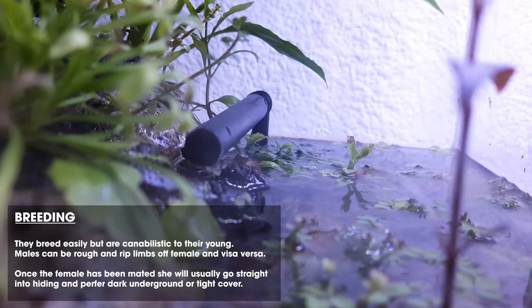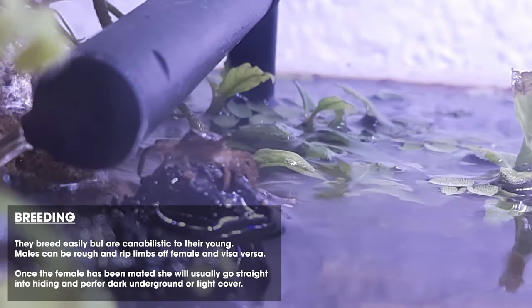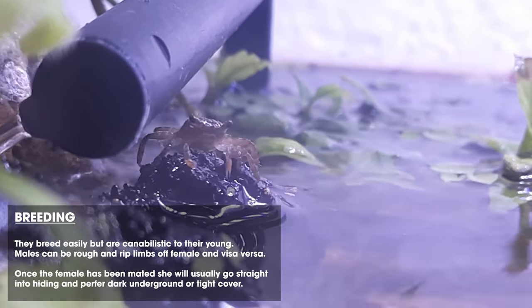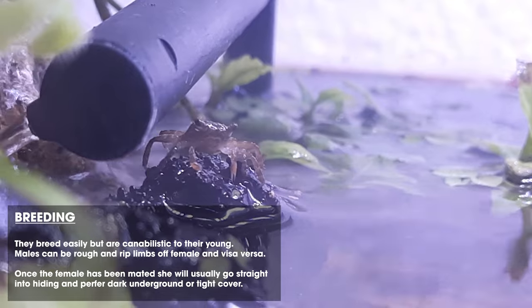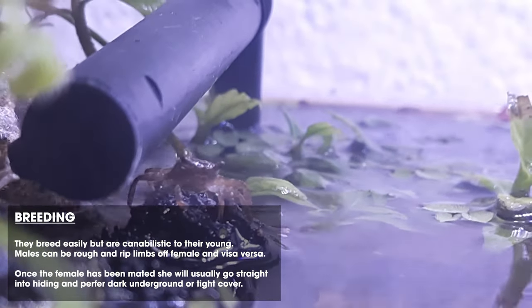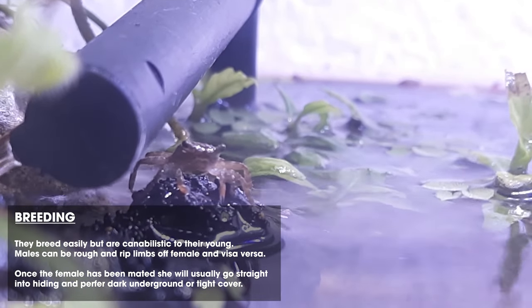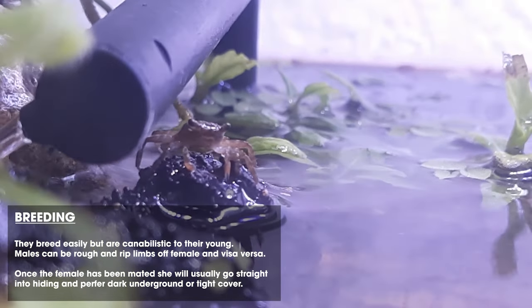Breeding — the crabs breed pretty easily. I've had both types breed within the first month. It's quite rough: when the male goes to mate with the female he'll flip her over on her back, and sometimes legs and claws will come off — even the male will lose limbs. It's pretty normal, but if you get a crab injured with too many missing limbs you might have to separate it for a while.